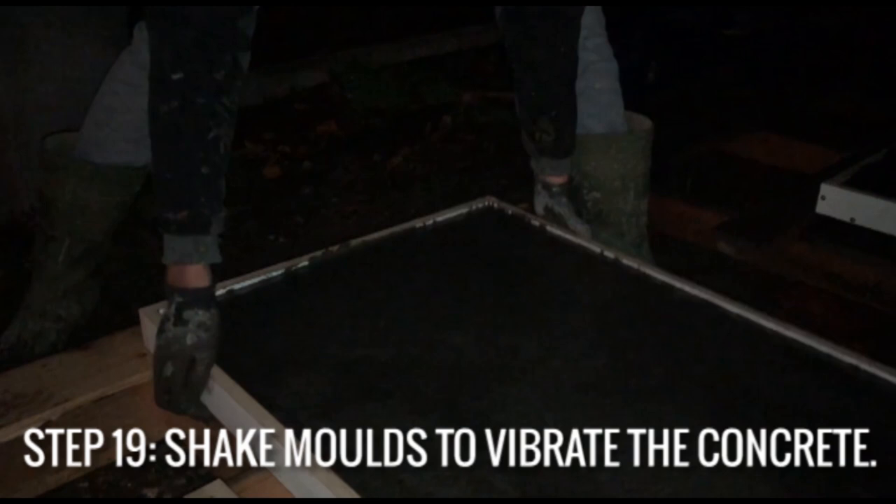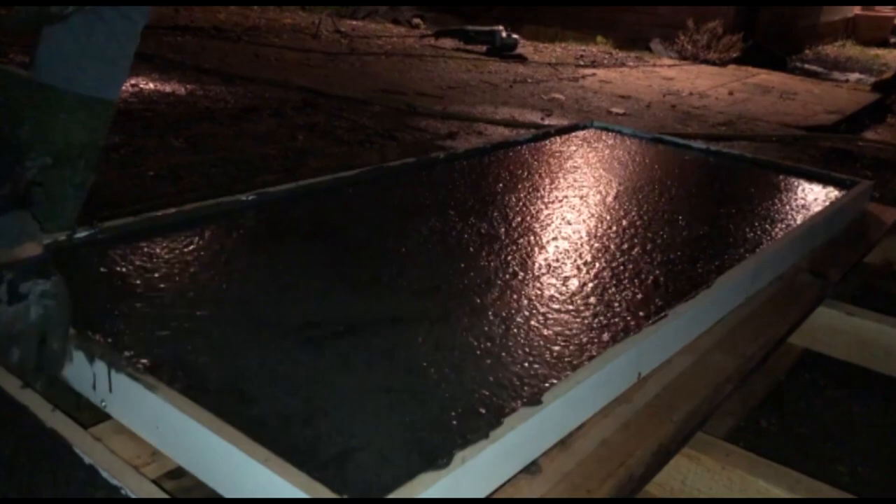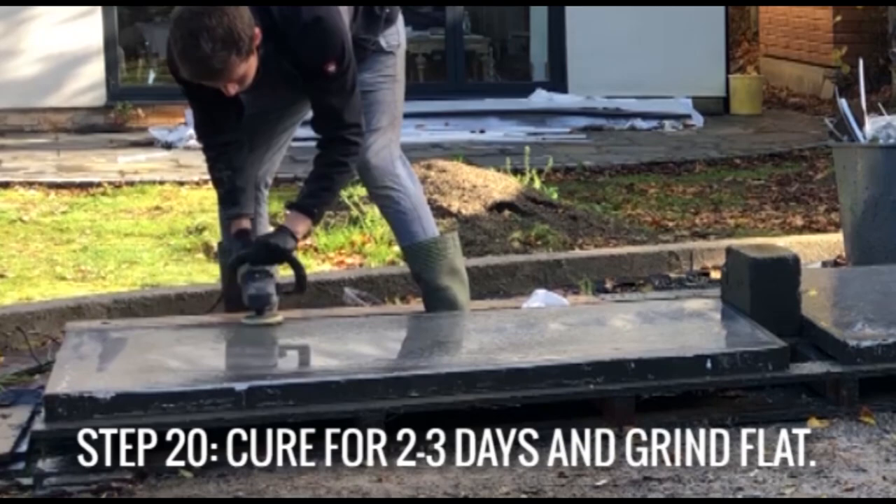Then shake the molds up and down to vibrate the concrete. This will make sure that all the air bubbles rise to the top, it will make the concrete stronger, and it will come out smoother. You can also use an SDS drill on hammer mode to vibrate the edges.